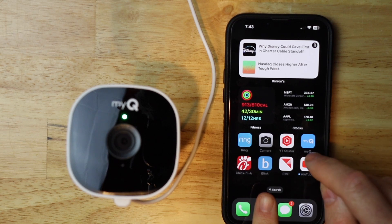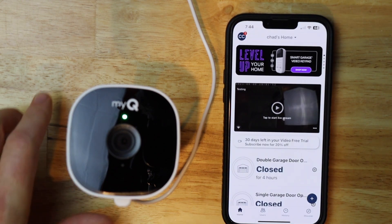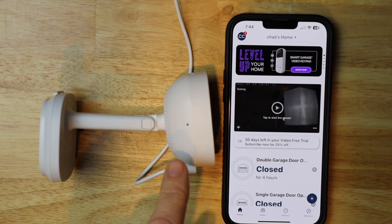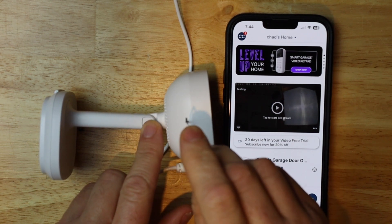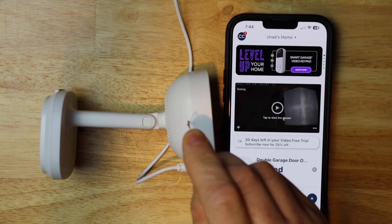Now I'm going to launch MyQ and put the camera into pairing mode. I'm going to turn it on its side — if you're facing the camera, this is the left side. I'm going to grab a paper clip and insert it into the hole on the side of the camera. There's a little button that you have to hit, and you can feel it when you press in. Then you want to hold it for 10 seconds.